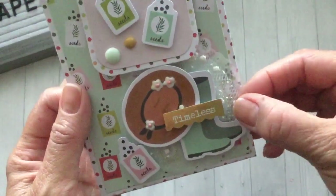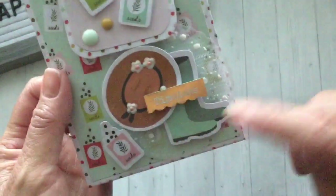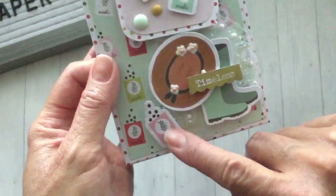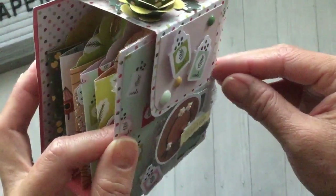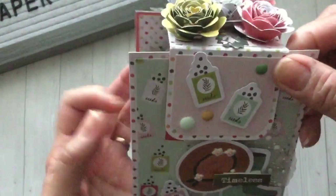Then I added some splatter tulle on top of that, and then some of the ephemera — the little garden boots, hat, and the sticker that says 'timeless.' In the ephemera pack there were some little seed packets, so I used those and just popped them up on foam dots, and then here's some of the enamel dots.